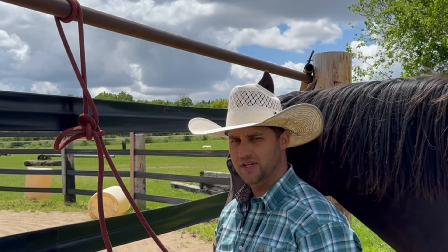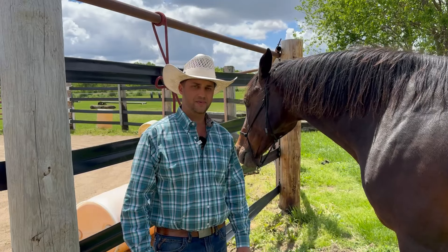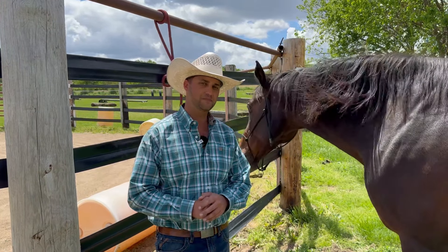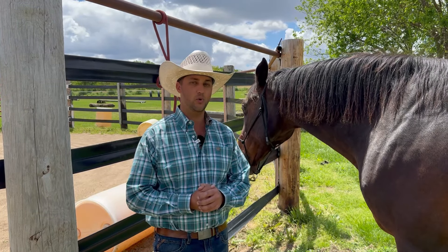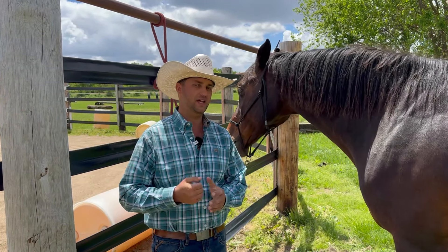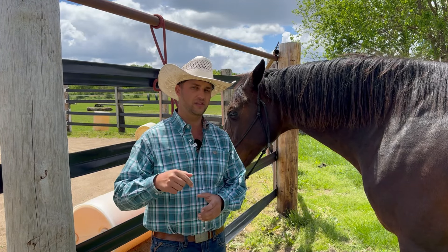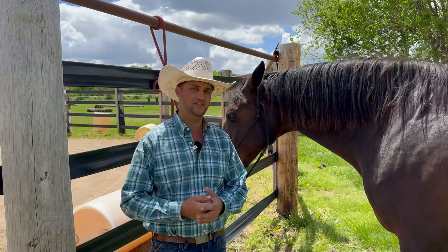So that's some knots that you might need to know. Hope you guys enjoyed this video and it gives you some good tips on tying your horses safely. If you'd like more detailed training videos or be able to ask me questions about training your horse, consider joining my Patreon page — I'll leave a link in the description below and hopefully see you guys there.